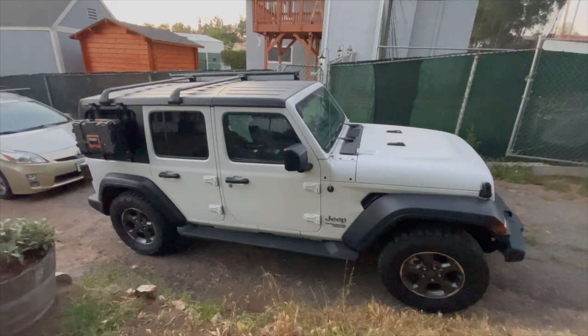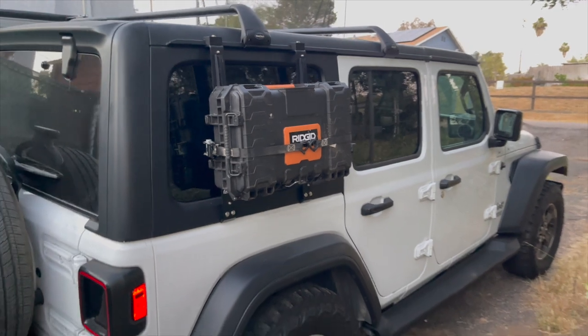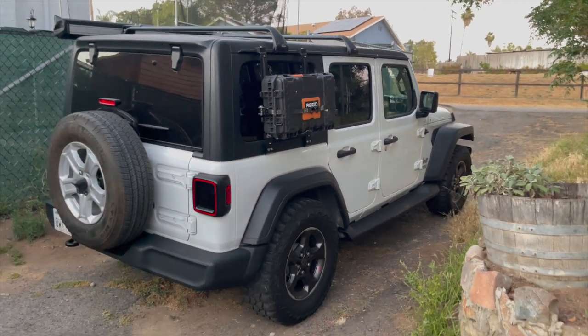You know how the Land Rover Discovery has a side-mounted gear carrier? I kind of made one of those using stuff that I already have at home. I'm hoping that even if you don't have this exact same gear, it might inspire you to make one of your own.